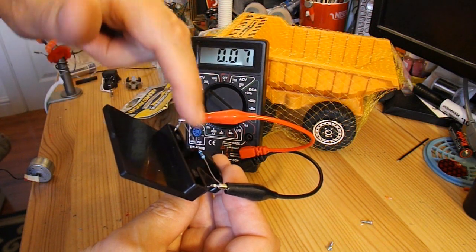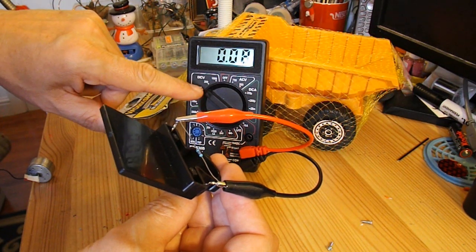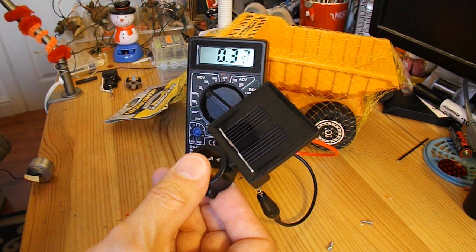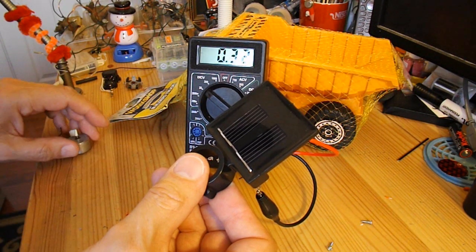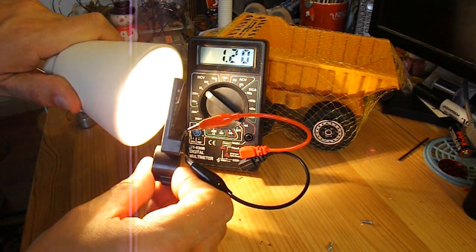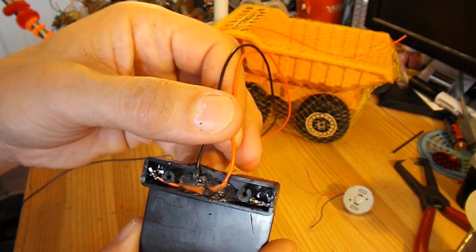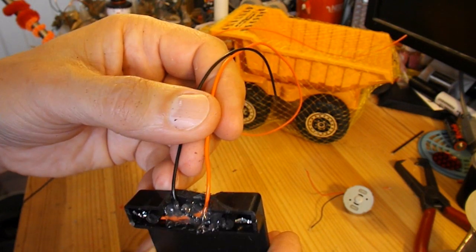I've put a 1k resistor across the terminals and I've got my meter set to volts — 20 volts as it happens. So just in normal room light I'm getting 300 millivolts, 0.3 of a volt. And if I put my bright light on it, we're getting about 1.2 volts. I've extended the wires and put a nice layer of hot glue there to stop the wires pulling on the actual solder terminations so we don't accidentally stress them and break them.